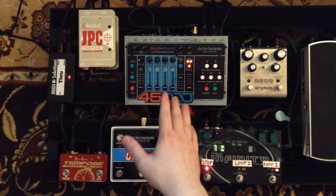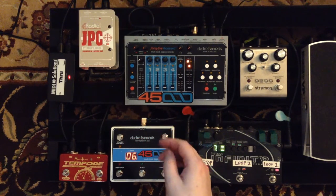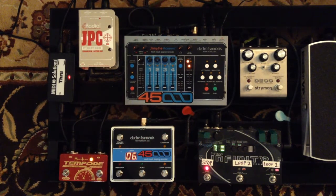The 45000 has a stereo mix that goes to the front of house. It's not technically part of my guitar system — it's just on my pedal board. The Pigtronix Infinity looper, however, is in my guitar system. I use that for a few pre-recorded guitar parts that play through my guitar amp. What's nice about this is that the loops in the 45000 and the Infinity can revolve around each other at different lengths.